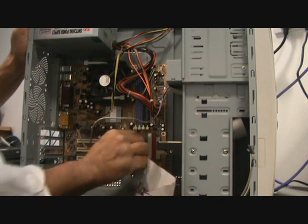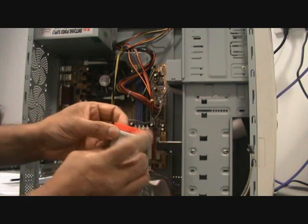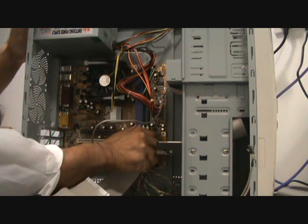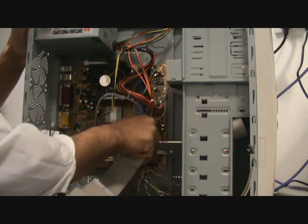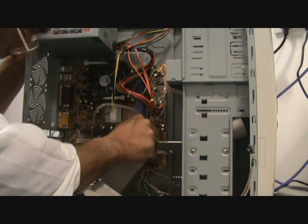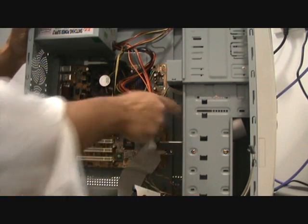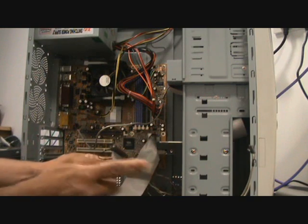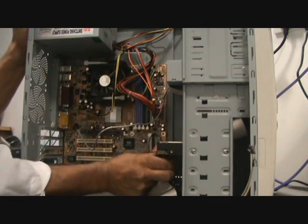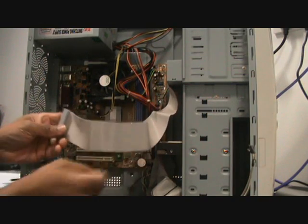Start off with the ones at the back. Remember pin 1 is here, marked red — this slot will match up with the slot on the IDE connector. Don't force it in, just gently ease it in. Remember pin 1 to get near the power supply. CD-ROM cable — pin 1 is here. Look at what you've already got and just slide it in.